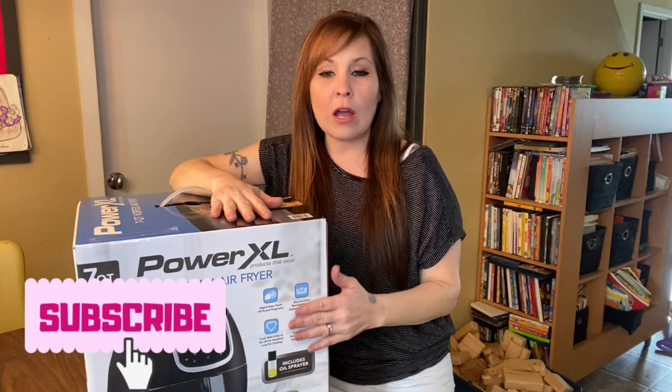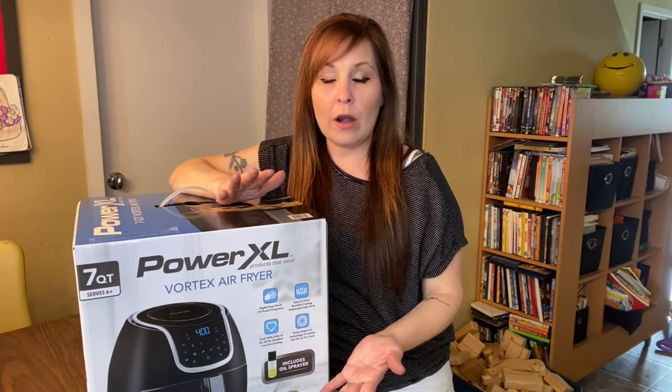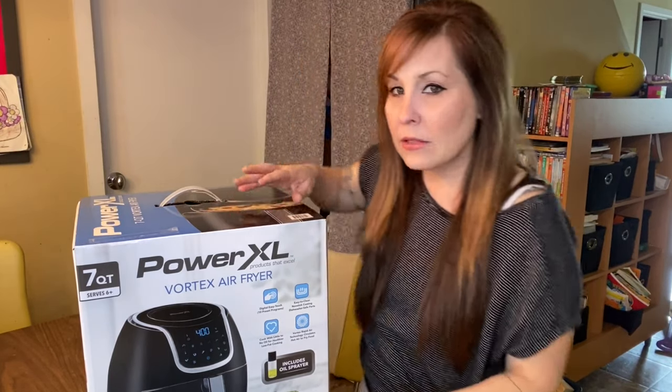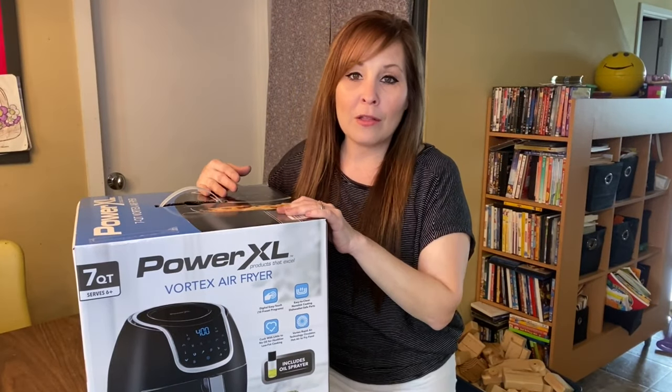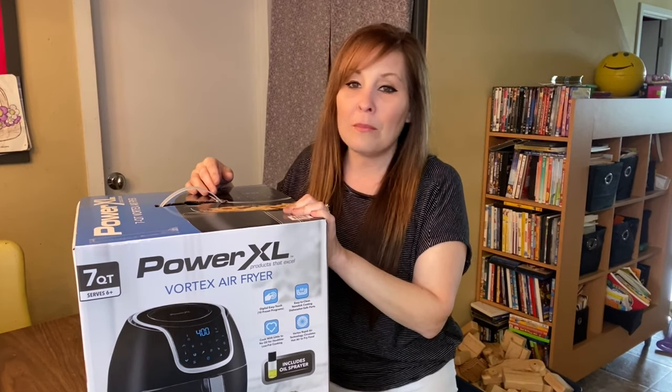One thing I noticed with this box is that mine includes an oil spray bottle. I had one of you reach out a while back wanting to know what that bottle was for, and we found out it was an oil sprayer. My box says it includes one, which is pretty cool. I know some of you have been following along with my recipes, but today I won't be adding a recipe to this video.